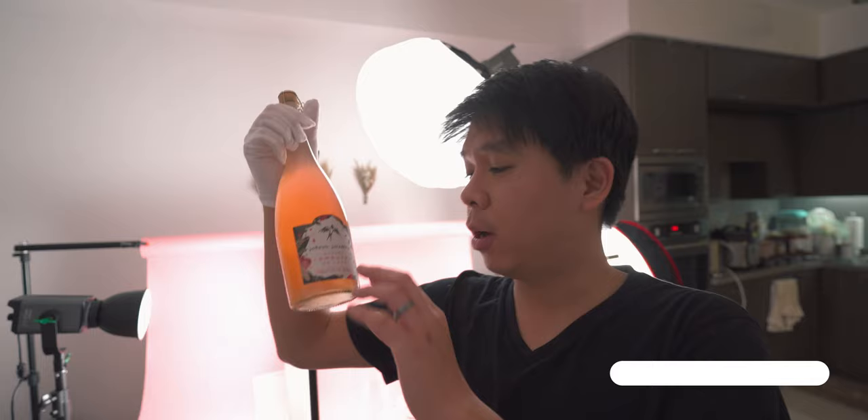Hello everyone, welcome to another video. My name is Mario So, and in today's video I want to talk to you about how to light a wine bottle. Today I'm using not a wine bottle but something that looks like one — this is a luxury kombucha. I'm creating a product video for this brand today and I just wanted to take you along my process, particularly focusing on the lighting.